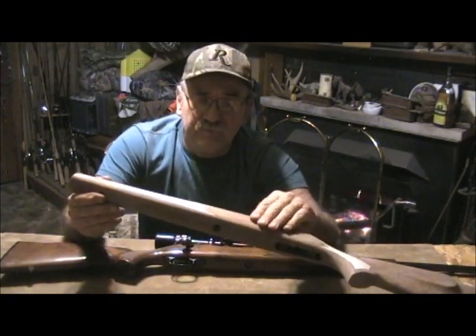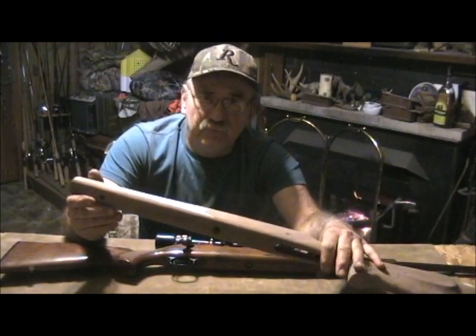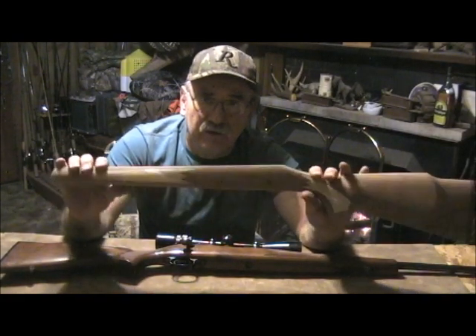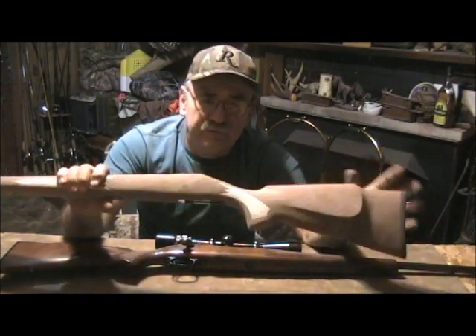When I get it down past 400 grit we'll go ahead and apply the first few coats of True Oil and we'll see what kind of color comes out in this particular piece of black walnut.